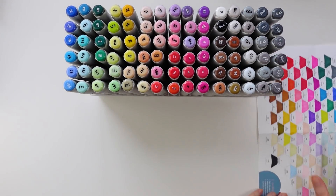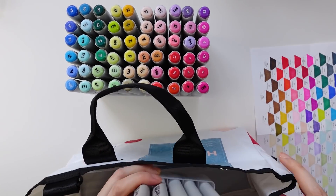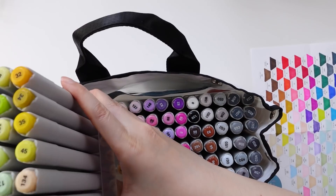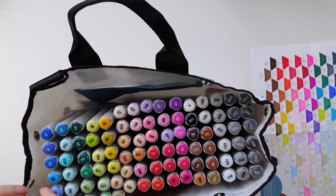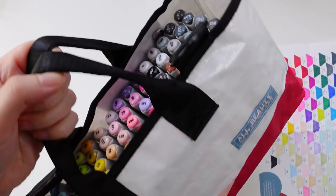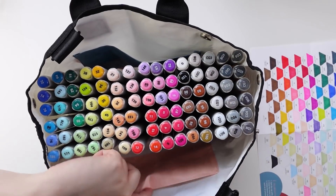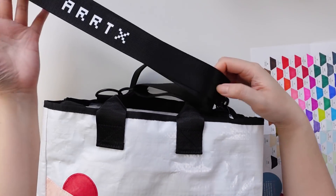The markers perfectly fit into the carrying bag that comes with the set, which is great for storage and on the go. The durable material of the bag is resistant to water and will be really easy to clean. There are also two pockets inside, which will be handy for keeping the swatch sheet on hand or any other loose items if you wanted to travel with it. It also comes with a shoulder slash crossbody strap that you can adjust and easily remove or add when needed.